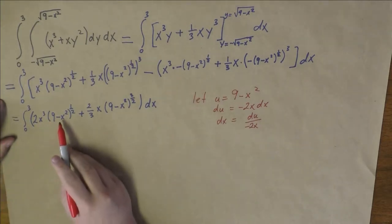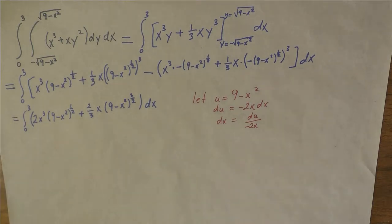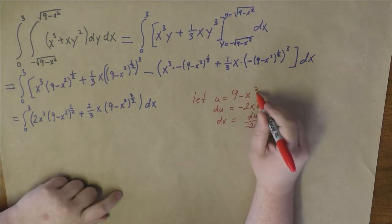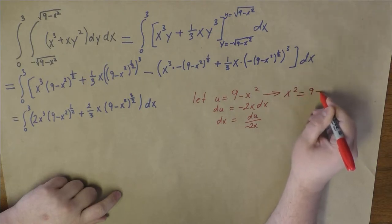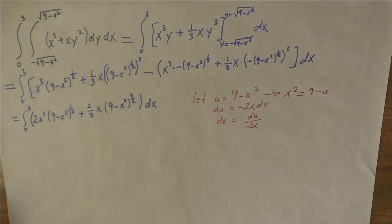The u's replace the expressions inside the parentheses, but we have this stray x squared left over. What can we do with that x squared? Well, from u equals 9 minus x squared, we get x squared equals 9 minus u — add x squared to both sides, subtract u from both sides. So we can get rid of the extraneous x squared as well. Let's go ahead and do the substitution.